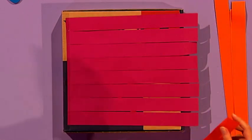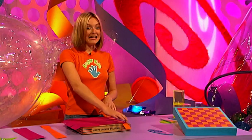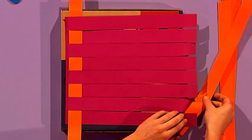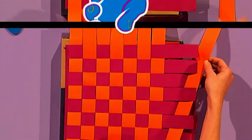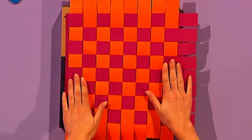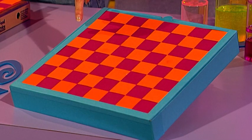Get one strip of the other colour and start weaving: over, under, over, under, over, under, then pull your strip right through to the end of your box. For your next strip, do the opposite - start by going under, over, under, over, under, and keep going until you've covered your whole box. Stick all the sides down, cut off any excess card, and you could add a nice border to neaten it up.